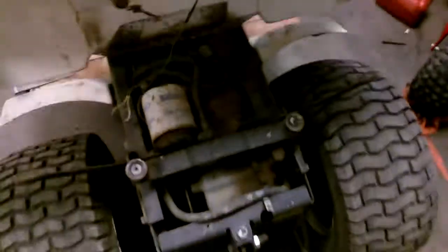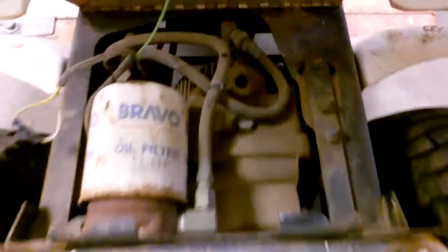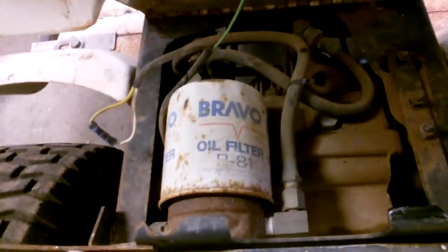Here is the rear end of the hydraulic pump. As you can tell, it's got a filter probably from '84 on it as well.